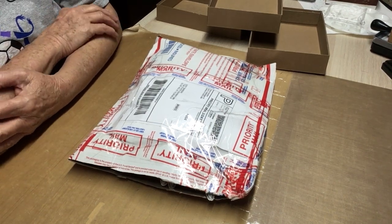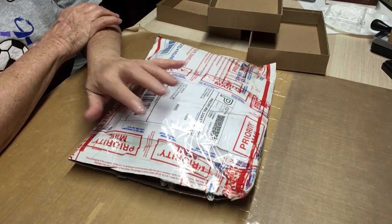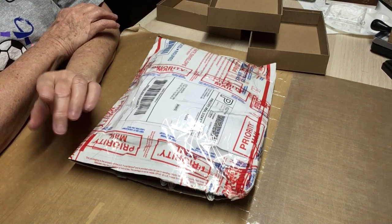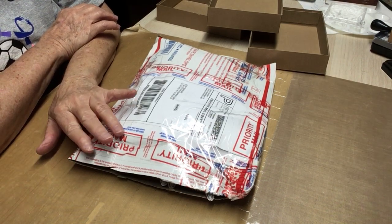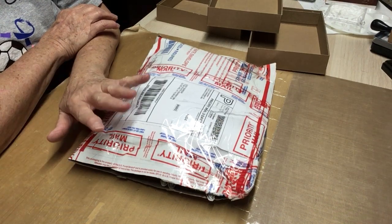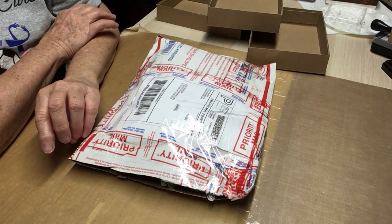Hello, everyone. This is Judy coming to you from my scrapbook loft, and I'm here with that third package of mail that I had when I got home from Texas last Saturday morning at 4 a.m. I think I mentioned that before, but if I haven't, I'm mentioning it again.